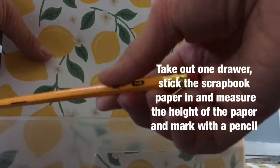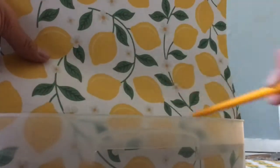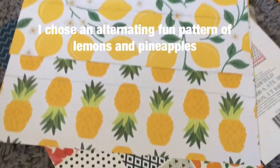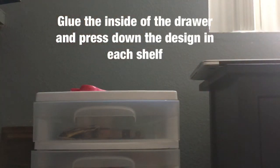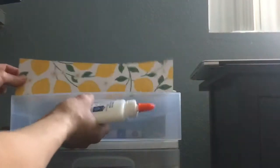So we have to figure out how tall it is, so we just make a line with a pencil and then we cut it up for each one of these. This is the pattern I chose — lemons and pineapple. So now we just cut each design inside and glue it.